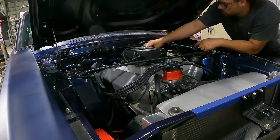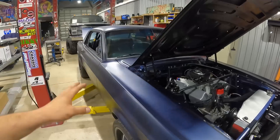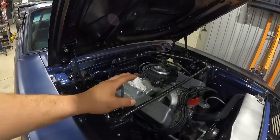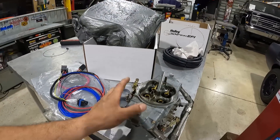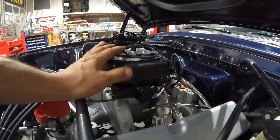Moving on to the Holley Sniper install. This is a 1967 Mustang coupe with a small block Ford 351 Windsor, aluminum cylinder heads, camshaft, Edelbrock intake — good for a little over 400 horsepower. The customer has been having fueling issues and wants to correct them by going to EFI. We're installing Holley's Sniper bolt-on EFI unit. The engine bay is real clean and tidy, and we'll keep all wiring and hosing unobtrusive. First order of business was pulling out the old carburetor — just four mounting bolts, a fuel line, and the throttle linkage.